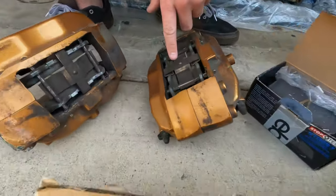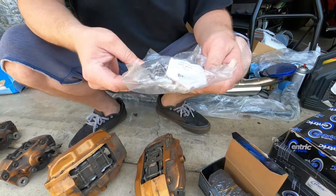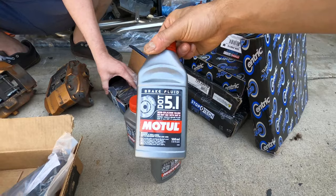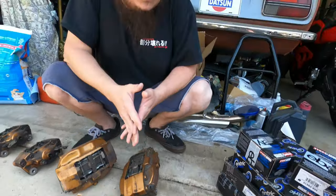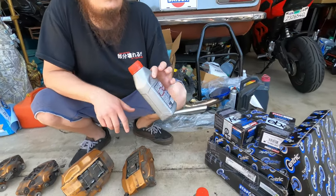We also got Stop Tech street pads — new pads. These old pads are decent, but we don't know what they are. If you're doing this, just throw some new pads and some new hardware in. You may as well make it nice. Oh, we also got some Motul 5.1 — good stuff. I think I got more than we needed, but that's good. We didn't go with the RBF 600 because that does tend to accumulate water a little faster. That's why I told you to go with the 5.1.